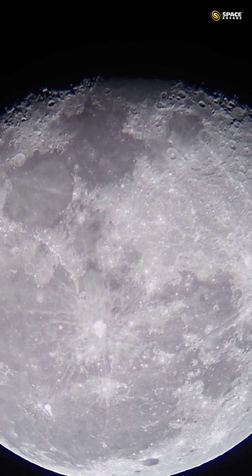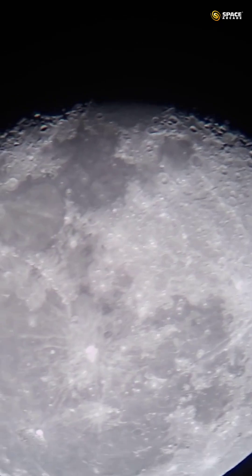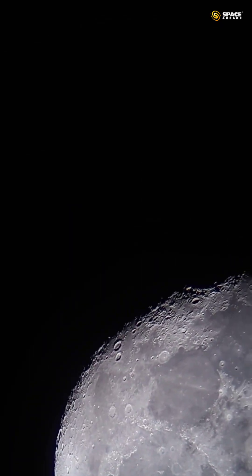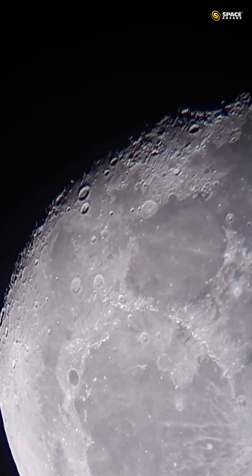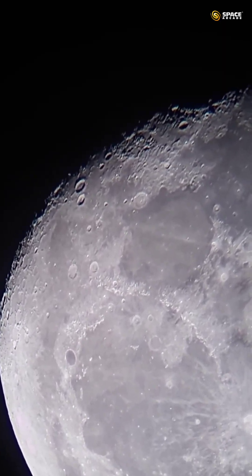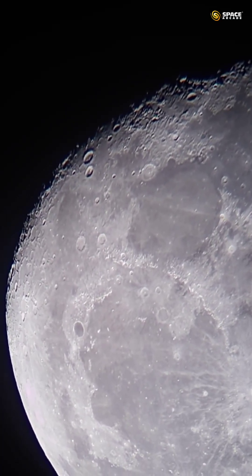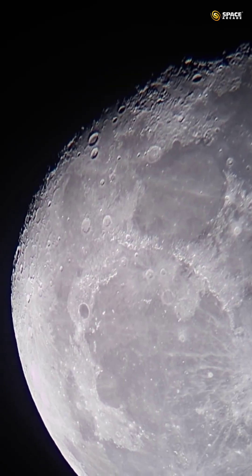This is approximately 3x zoom — you can see the craters now. Let me zoom a bit more on this part, around 4x. At 4x zoom you can see the craters clearly; I'm still using the 20mm eyepiece and zooming in digitally.